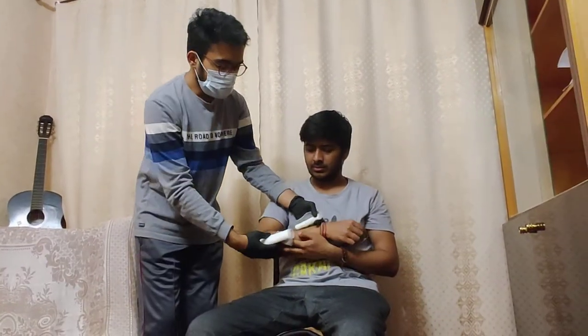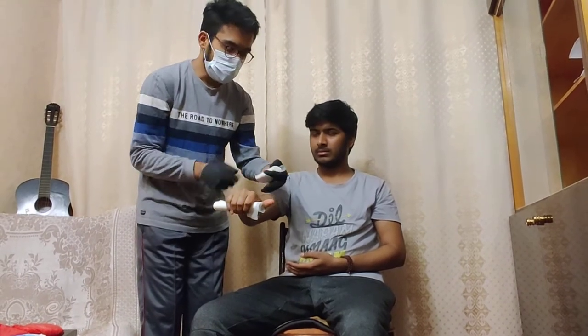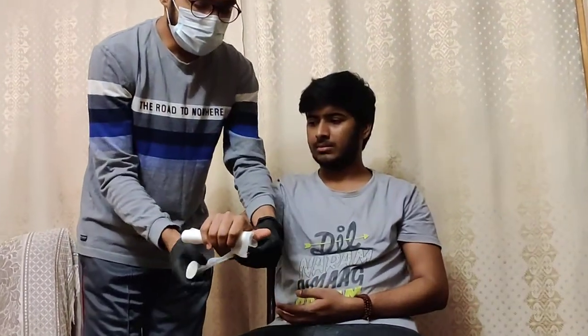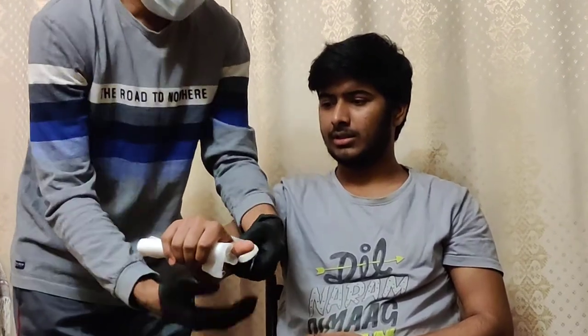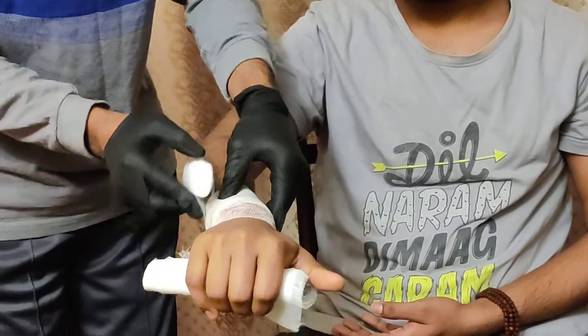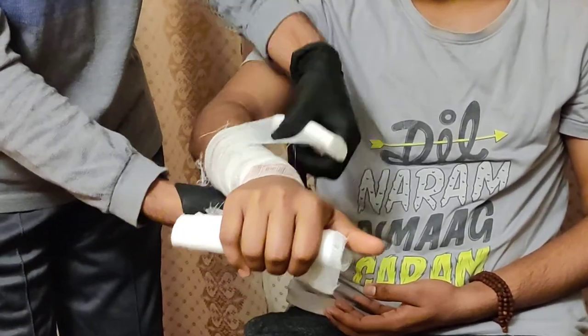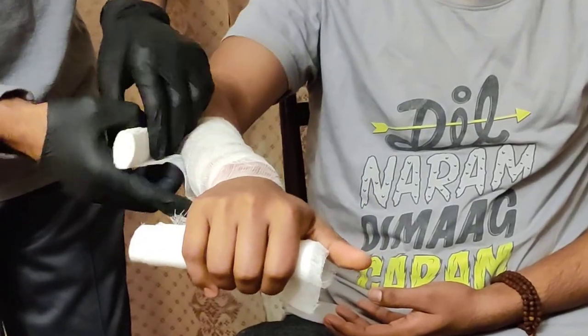After that, we take a gauze or an elastic bandage — today we are using elastic gauze. First, we tell our friend to keep his hand straight and hold it to make it stable. Then we take the gauze and cover the whole forearm properly. You should not go above the elbow.